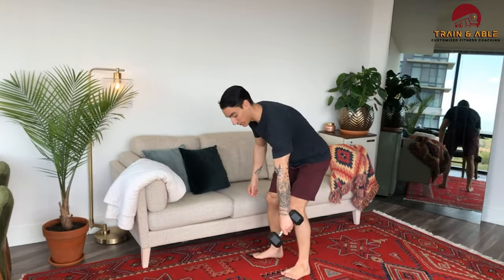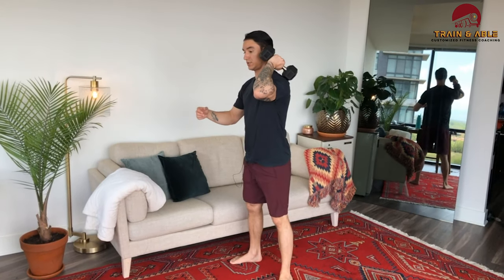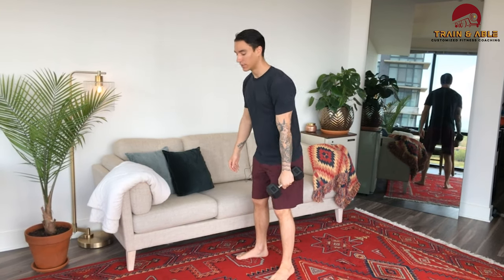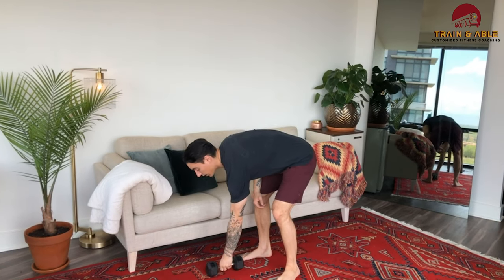Have the dumbbell touching the ground: jump, clean, stand. If you did the clean yesterday — I'll link that workout up here — you can also do the hang dumbbell clean or hang dumbbell power clean, so your legs get a little break if you're toasted from yesterday.